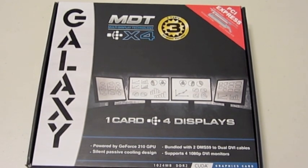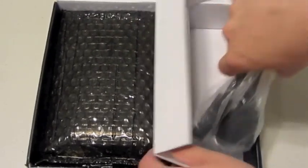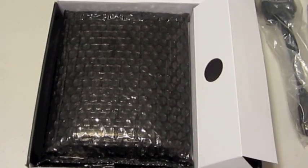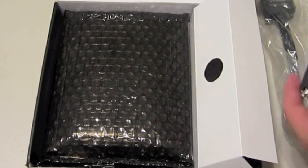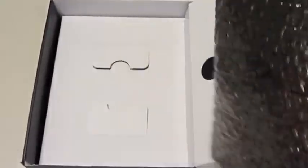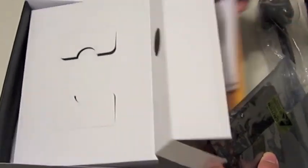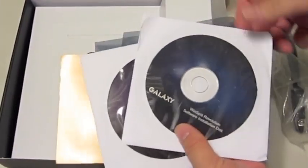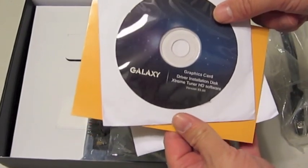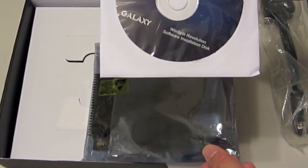Let's get into the unit itself. It includes a pair of DMS-59 to dual DVI cables, and they give you two of those. They also give you a quick installation guide, the graphics driver CD with the Xtreme Tuner HD software, and the WinSplit Revolution software, which will allow you to run up to four different screens.